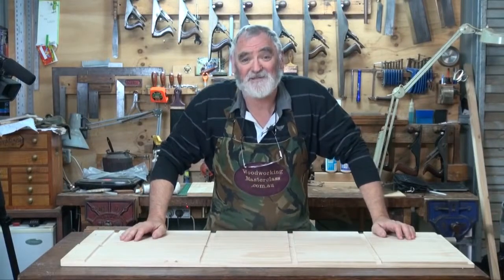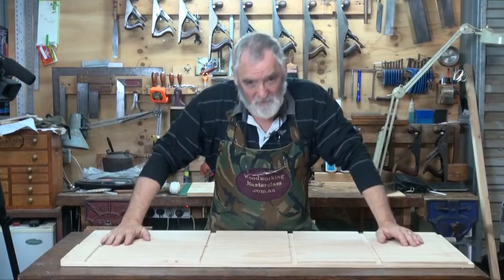G'day, I'm Steve Hay. Welcome to my workshop. This is Woodworking Masterclass.